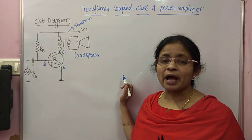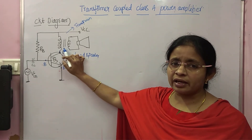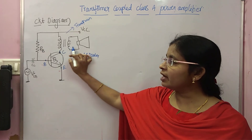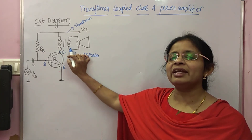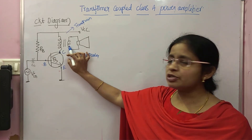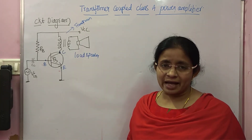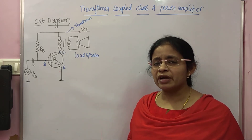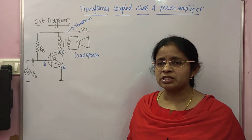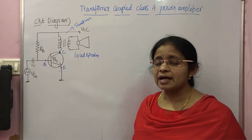With transformer coupling, we can match the impedance of the output and the loudspeaker to transfer maximum power. By varying the number of turns of the transformer — the primary N1 and secondary N2 — you can make the output impedance of the transformer equal to the input impedance of the loudspeaker. With the series-fed directly coupled amplifier, we cannot do that, since the load is directly connected and there exists impedance mismatching.